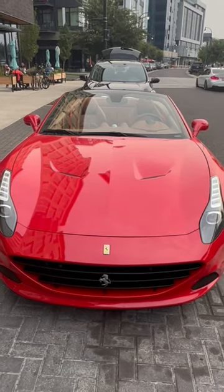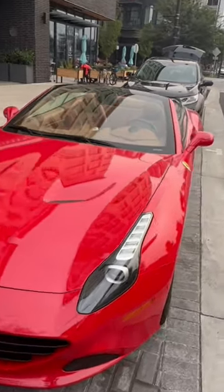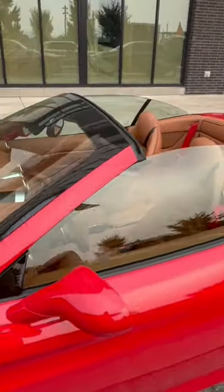Let me show you real quick my brand new 2023 Ferrari right here. I have the roof down so you guys can see inside, and just have the windows up so no one flies by too fast and does anything.